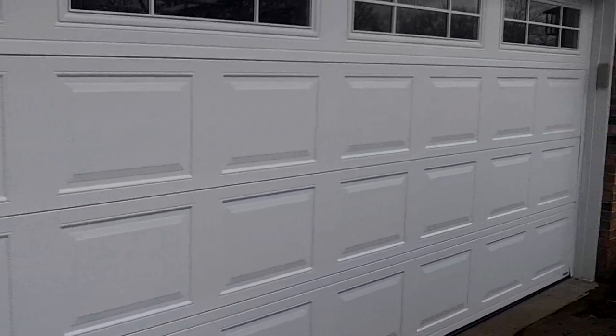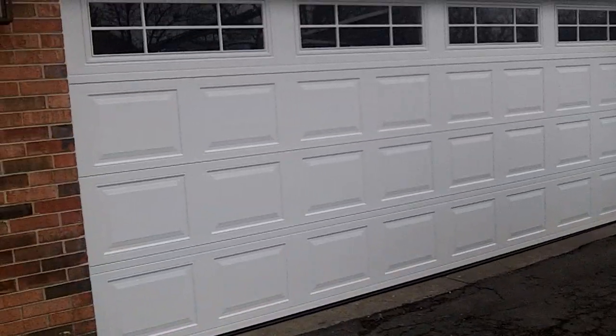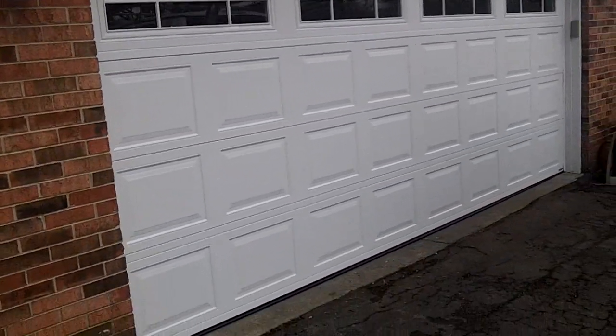Those are your 18-gauge panels. So that is a 16 by 6'6" with 20-inch radius — first one I've seen in 30 years. Figured, why not?